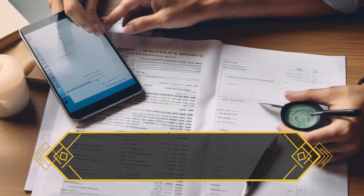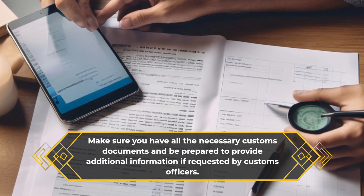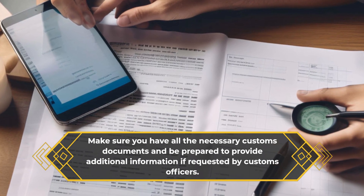Make sure you have all the necessary customs documents and be prepared to provide additional information if requested by customs officers.